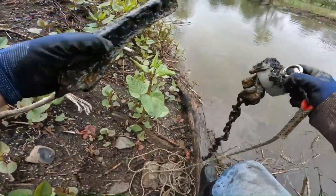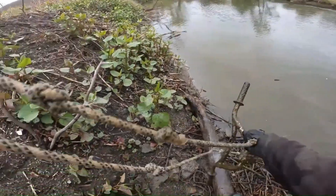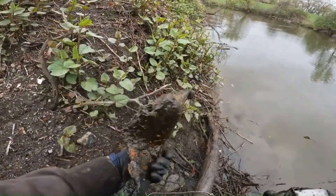We got some kind of metal here, but look at this. Look at that. That is a bumper off a car.